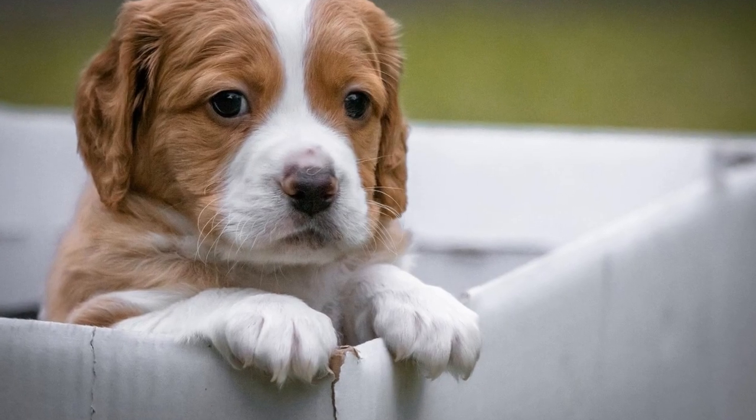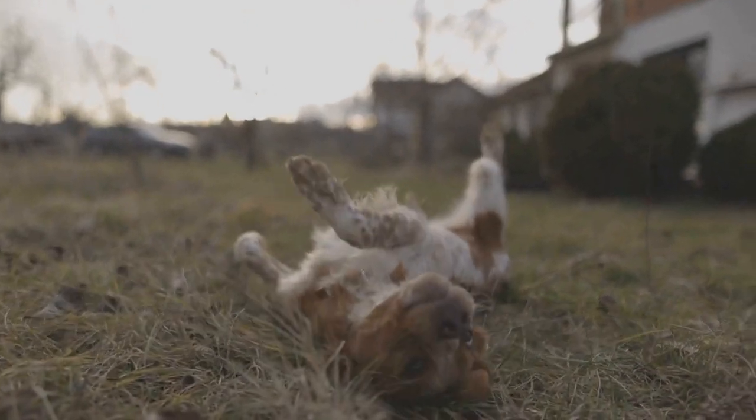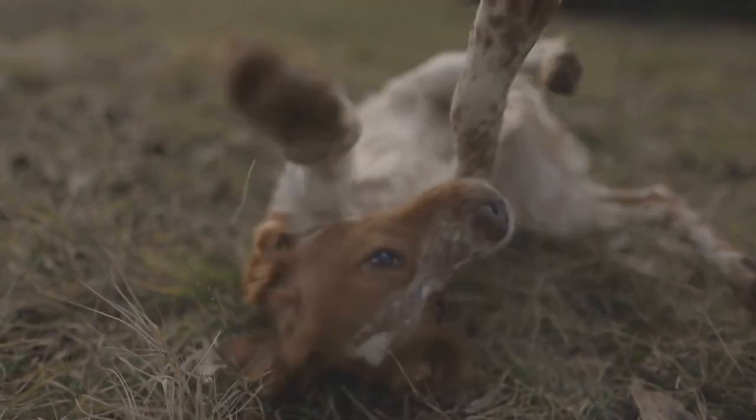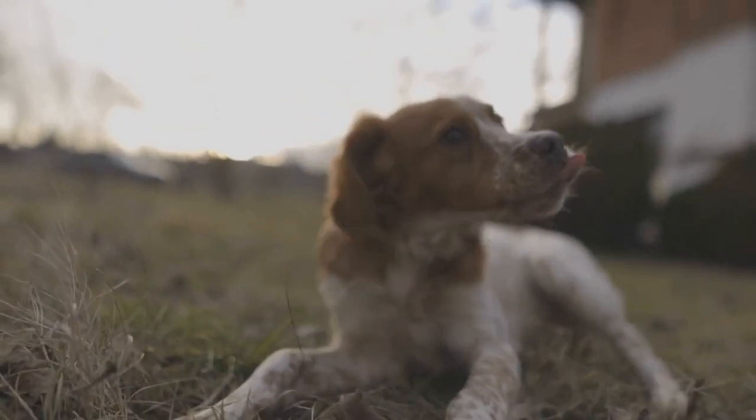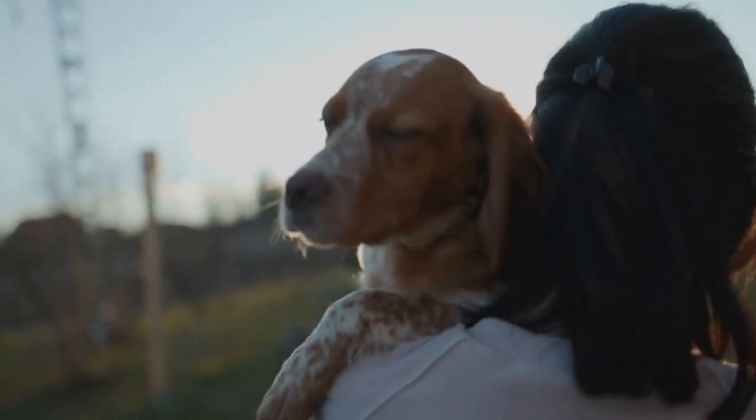Aim to bathe your dog once every six to eight weeks or as needed. Use a dog-friendly shampoo and conditioner to keep their coat clean and healthy. Remember to rinse thoroughly and dry your dog completely to prevent any skin issues.